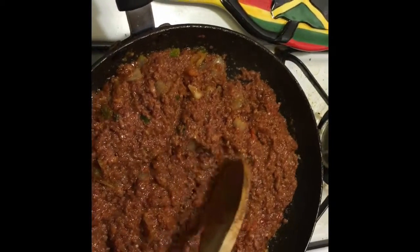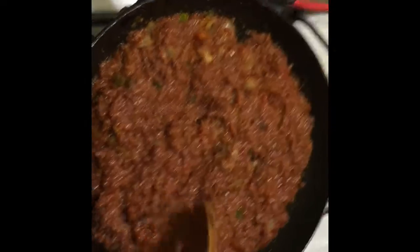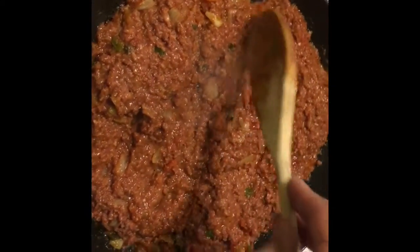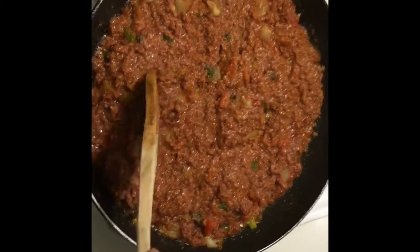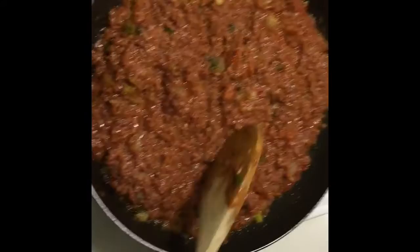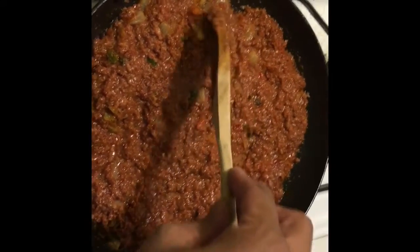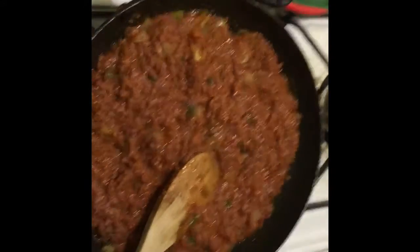For those thinking back — man, I haven't had bully beef in a long long time — or for those that have never tried it, yes, that looks like a lovely treat you'd love to try. You can make corned beef sandwiches too. Just let it cool down and put it on some nice slices of bread. It's a very tasty treat, always nice to have every once in a while.